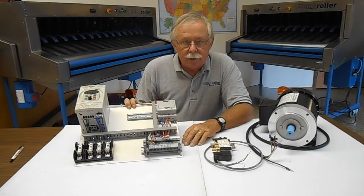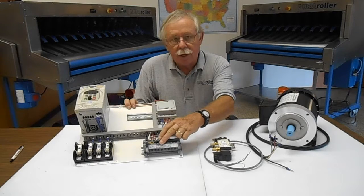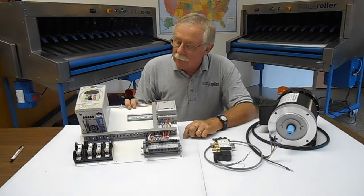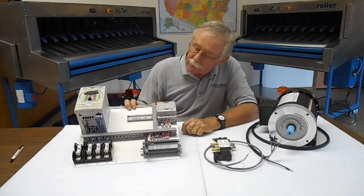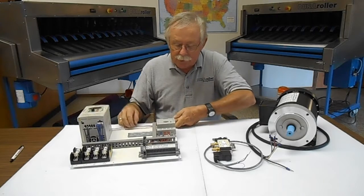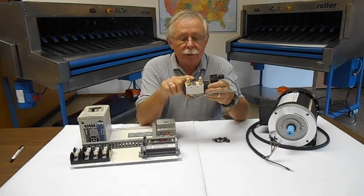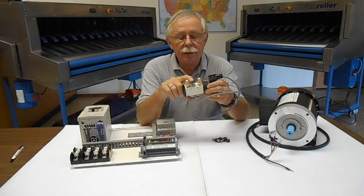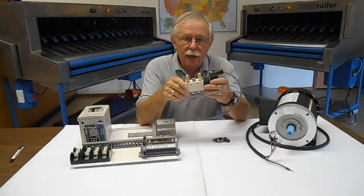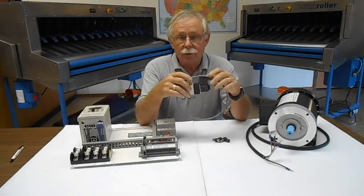If you have a light curtain kit and you change over at a later time, the wires from the light curtain kit connect right into this terminal strip as well. There's a power supply connection right there where it is fused. We also provide mufflers and push-to-connect air cylinders, and we like to have these mounted on the outside of the box so you're not exhausting air — which could be moist air — back into the control panel.